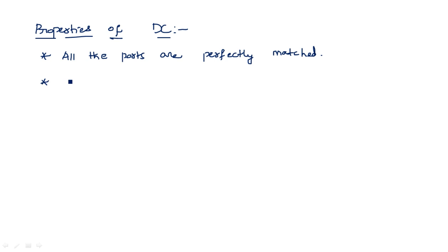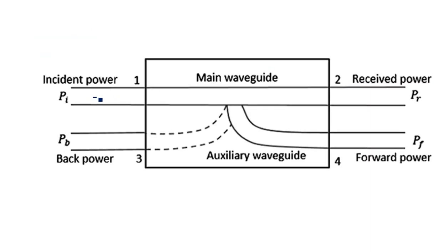When power travels from port one to port two, some portion of the power gets coupled to port four but not to port three. Whatever electromagnetic signal goes in the forward direction will not come back, that's why the back power is generally zero when power is traveling from port one to port two.